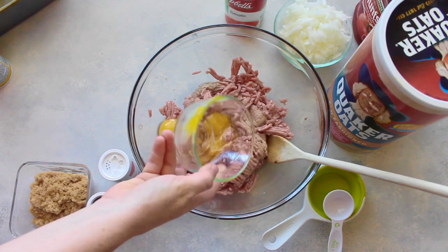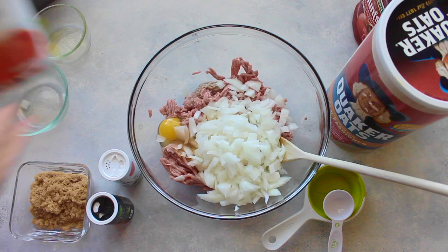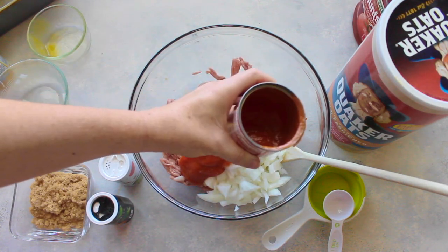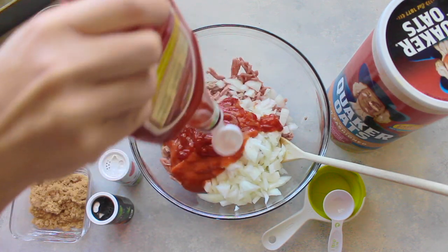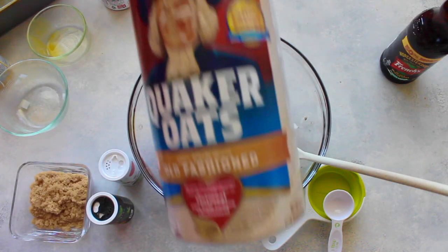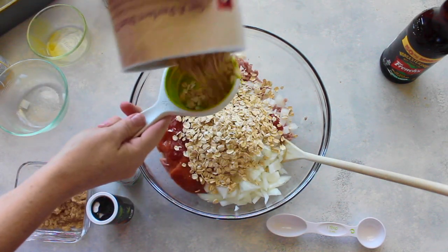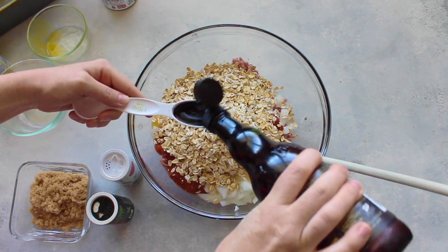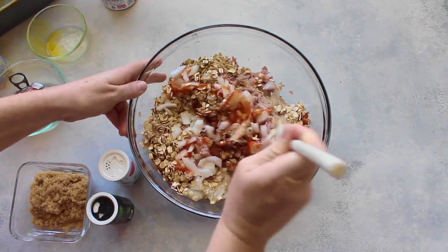I'm starting with some ground turkey. I'm adding two eggs, about half of an onion chopped up really small, a half can of tomato soup, about a fourth cup of ketchup — I don't measure, I just kind of throw it in — and then one cup of old-fashioned oatmeal.